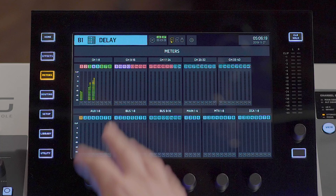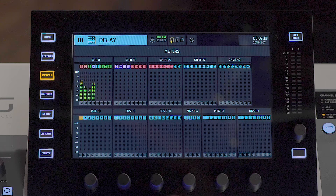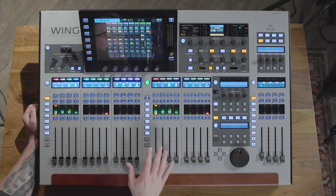The meters menu is going to show you everything that's going on on the console right now — from all of your input channels, auxes, buses, matrices, and mains. If we need to take a closer look at a certain set of channels, all we have to do is tap on that bank and it'll pull it up on the screen and show each channel strip.